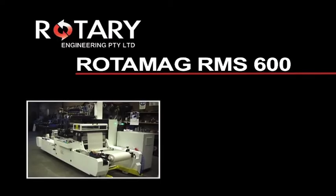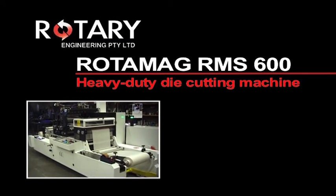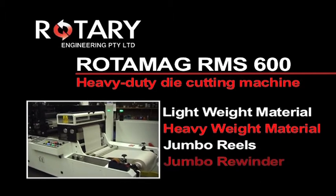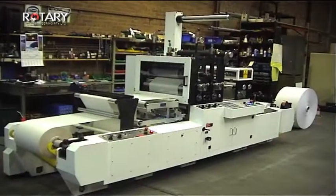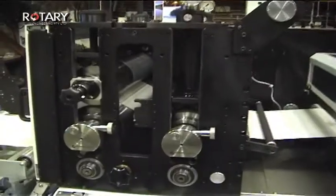The Rotomag RMS600 is a heavy-duty die-cutting machine for die-cutting in register of light and heavyweight material, from jumbo reels to jumbo rewinder. With an easy-to-use interface and robust design that will increase efficiency and reduce costs, the RMS600 is perfect for a variety of applications.